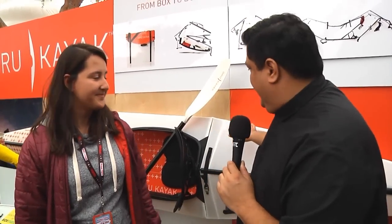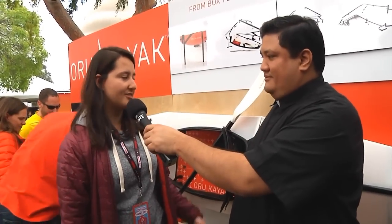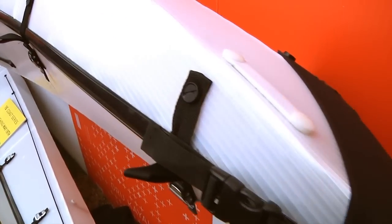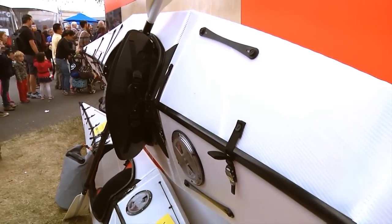Now, the material that you chose for this — it feels like heavy-duty corrugated plastic. What is this? That's exactly what it is. It's corrugated plastic — the same material they use for US postal boxes, but we have it extruded especially for us. It's thicker, stronger, super lightweight. It's perfect for boats, really. And as you said, boats are usually very, very heavy — this is super lightweight.